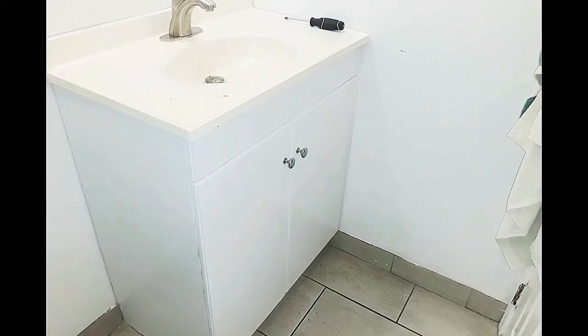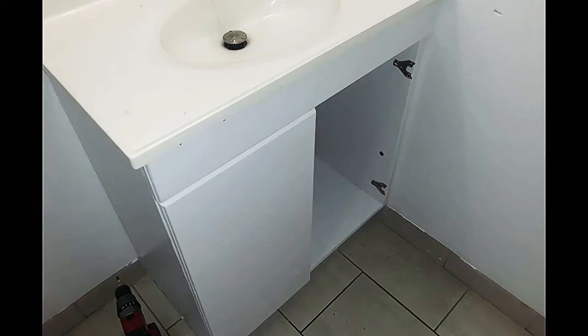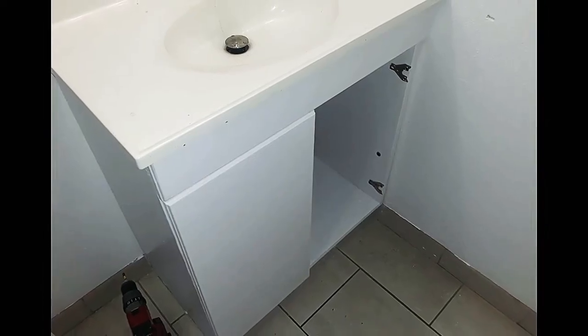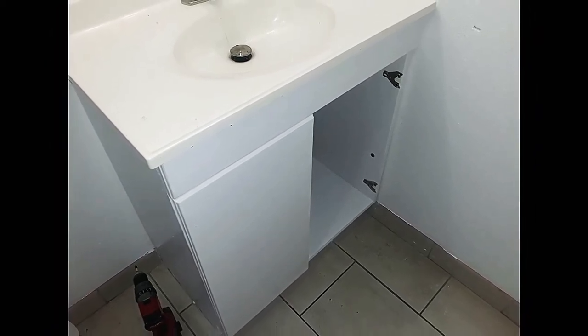It is time for a new project. This time we're going to be making a new 36 inch tall sink cabinet to replace a 30 inch cabinet. If you want to see how I did it, stay tuned and let's do it.